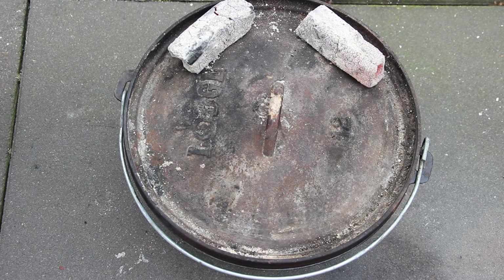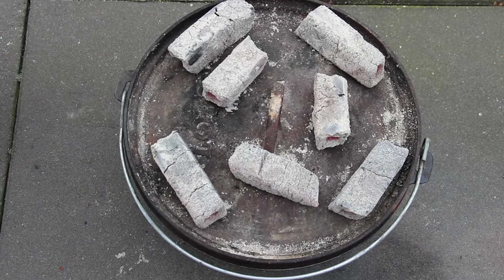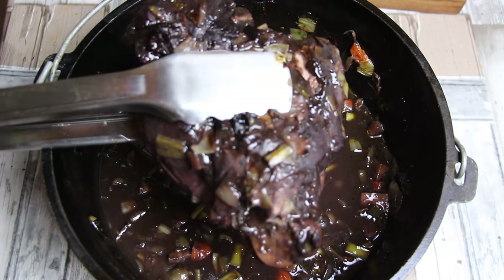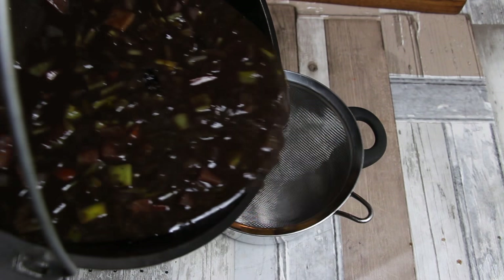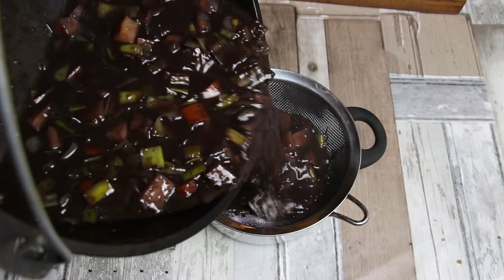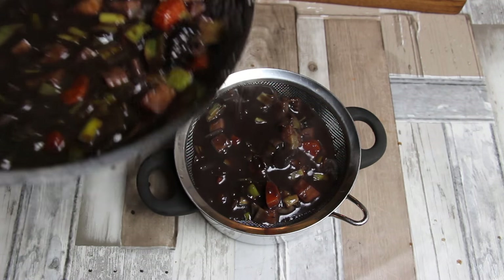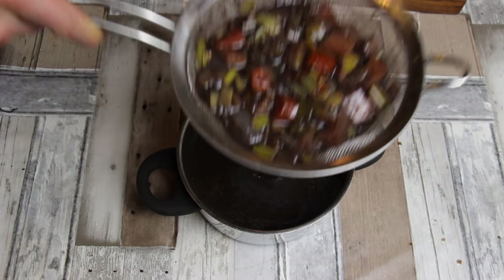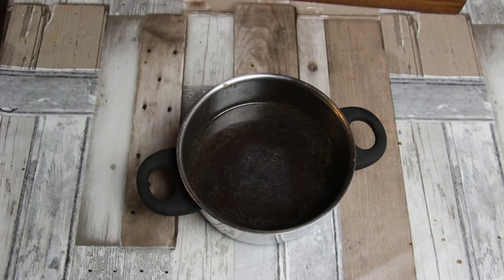Luckily this is YouTube, so you don't have to wait two and a half hours. This is how your leg of venison looks after cooking for two and a half hours. Now get rid of the harder parts from the sauce. Wait until the end of the video — I'll show something important for storing the sauce later on.